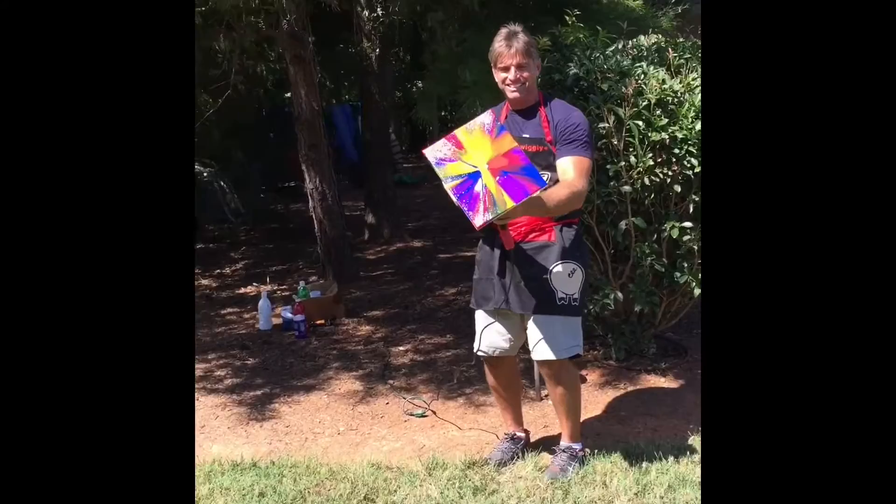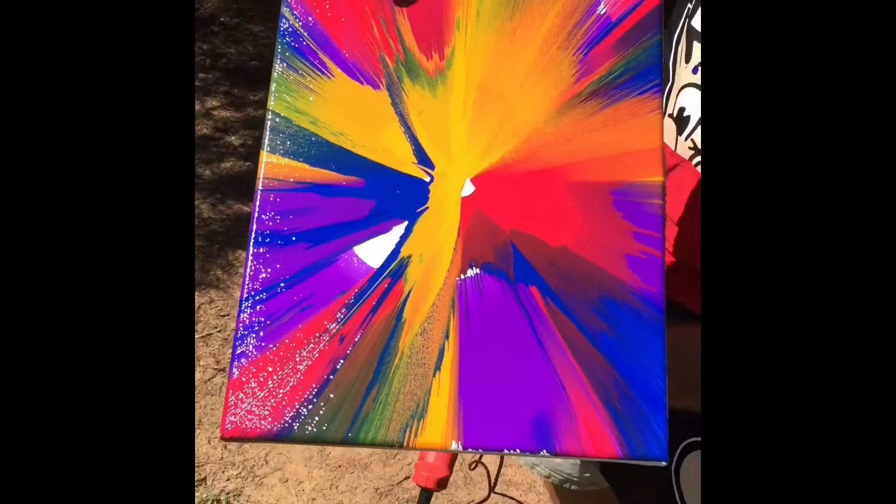Ooh! It looks cool. You like it? I wish it would have completely covered.